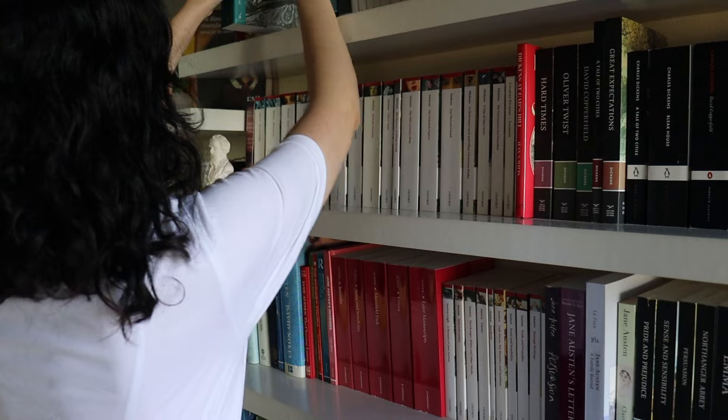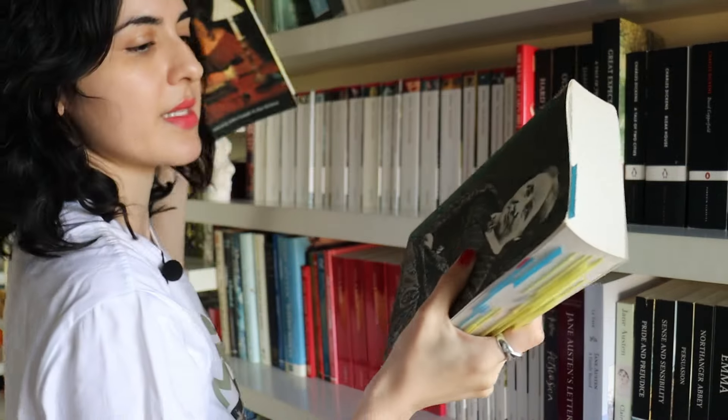Here we have two standard editions: The Letters of Mrs. Gaskell, edited by Chapple and Pollard — they didn't include all the letters because they wanted to publish quickly — and later on we had Further Letters by Mrs. Gaskell. We don't really call her Mrs. Gaskell anymore, but for a long time that's how people referred to her. We also have Gaskell's Norton Critical Editions for Mary Barton, her first novel, and North and South, probably her most popular novel.